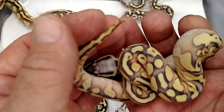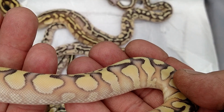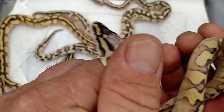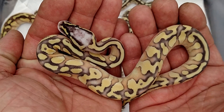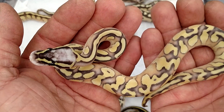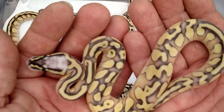This girl here is awesome looking, and I'm hoping it's picking up the colors on this — very cool. Once again, pastel enchi yellow belly to a pastel lesser, and out of them all I think this one hit every combo we could get.